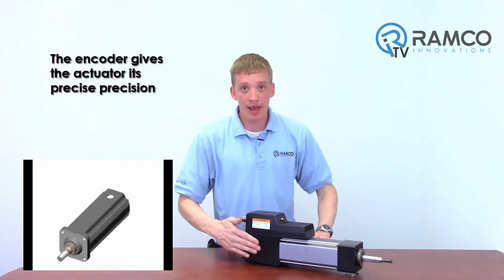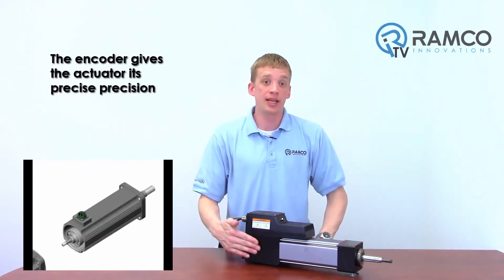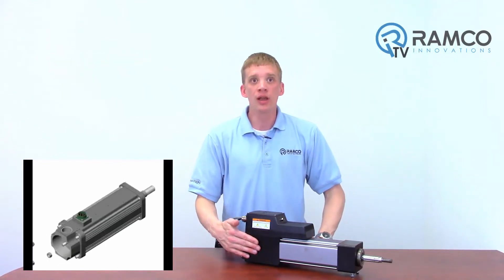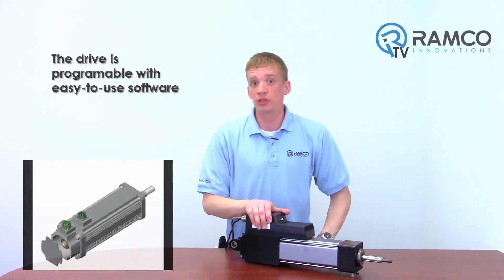There is an encoder along the back side of the actuator, which gives the actuator its extreme precision. The drive is on top, which is programmable via an easy to use software.